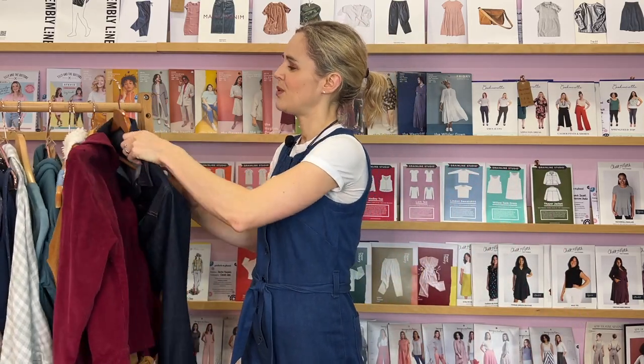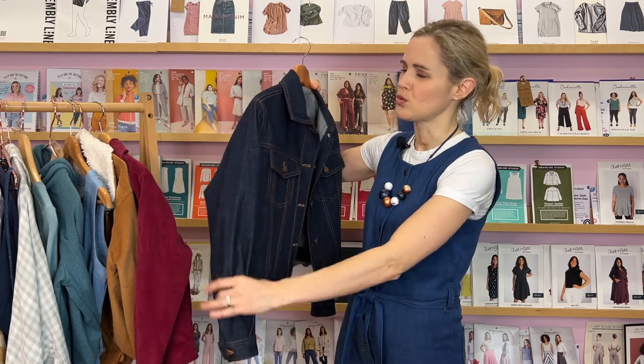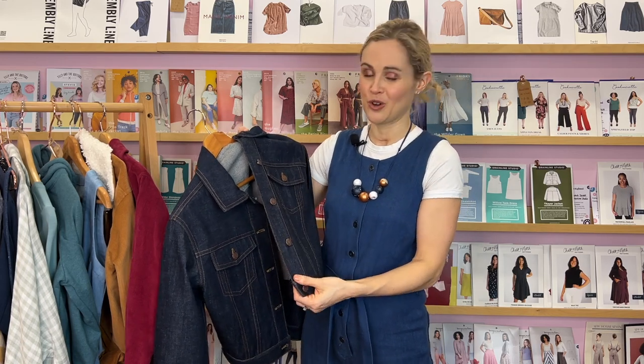We do still have the denim one, which is the ultimate classic denim jacket. The denim is 100% cotton non-stretch and features genuine Cone Mills denim — it's selvedge denim, woven on shuttle looms, which gives it much more character, wears in really nicely, and looks so crisp and smart in this classic style. We include Gutermann denim top stitching thread in this kit, and Prym jeans buttons which finish off that classic look. We show you how to apply them using the Prym Vario pliers, which make it really easy.